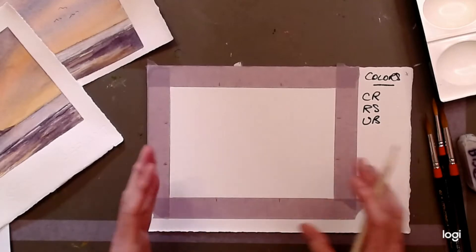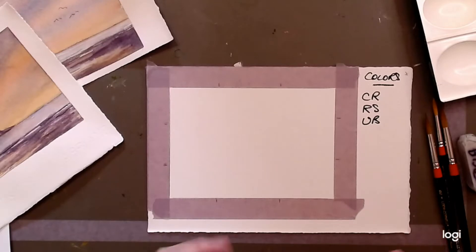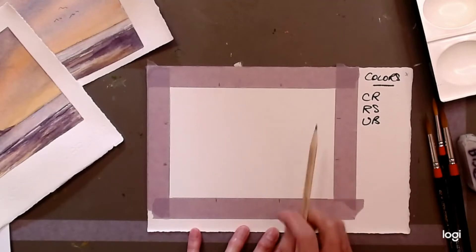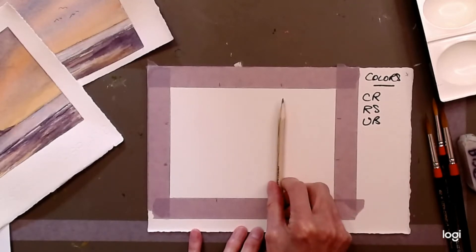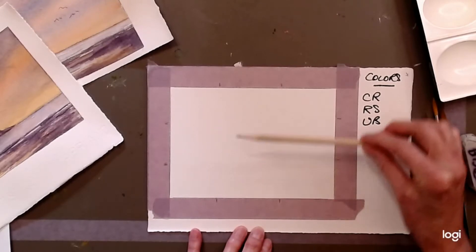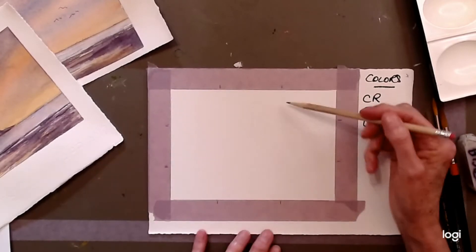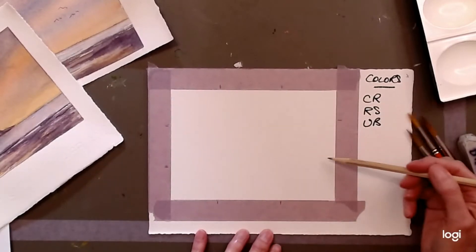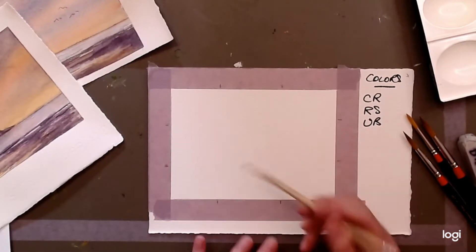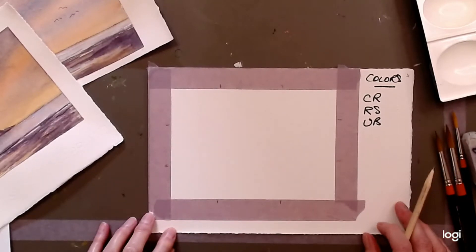The rule of thirds is the same as what you see on your camera when taking pictures — it helps you arrange and organize things. Vertical thirds are a good place to put elements like trees. Horizontal thirds are a good place to put the horizon — so this would be a low horizon and this would be a high horizon. Where the thirds intersect are good places to put specific areas you want people to notice.